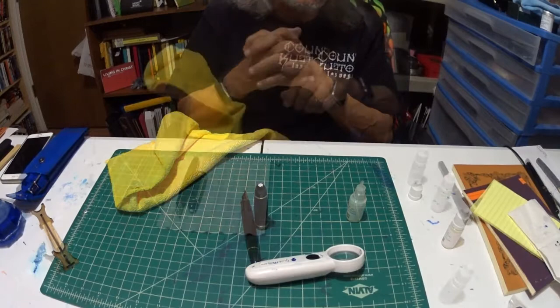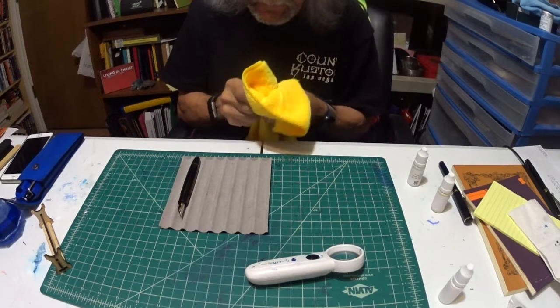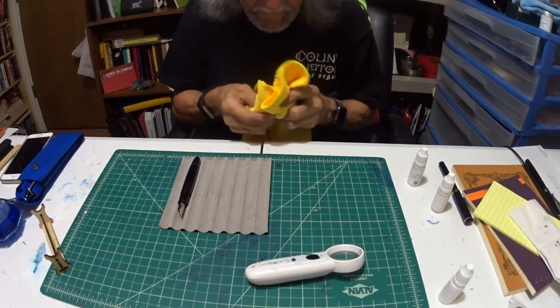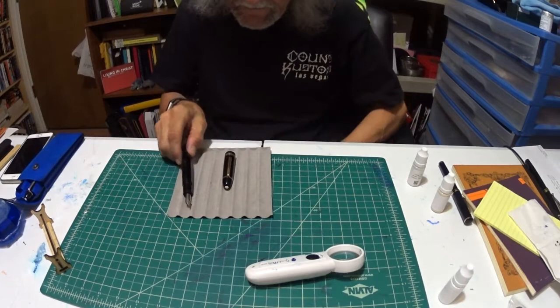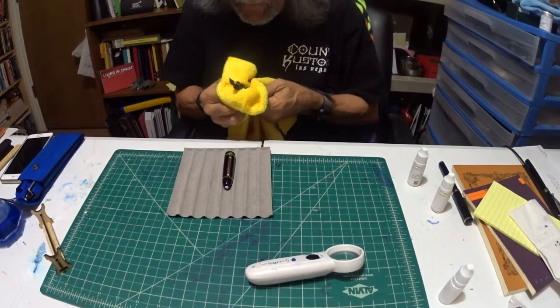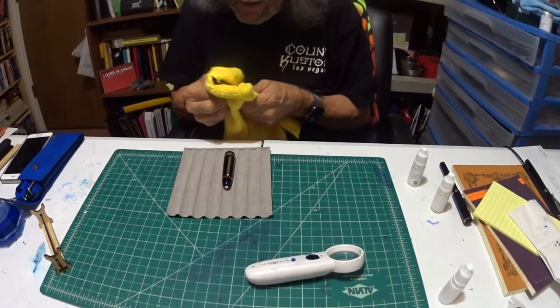Okay. Now, for the final touch, I'll go ahead and buff it off. I've been through all the steps. There's a nice shine. I'm seeing a really nice mirror shine here. I don't know if you guys can see it on that other side of the camera, but if you're on my side, you'd be able to see it real well.